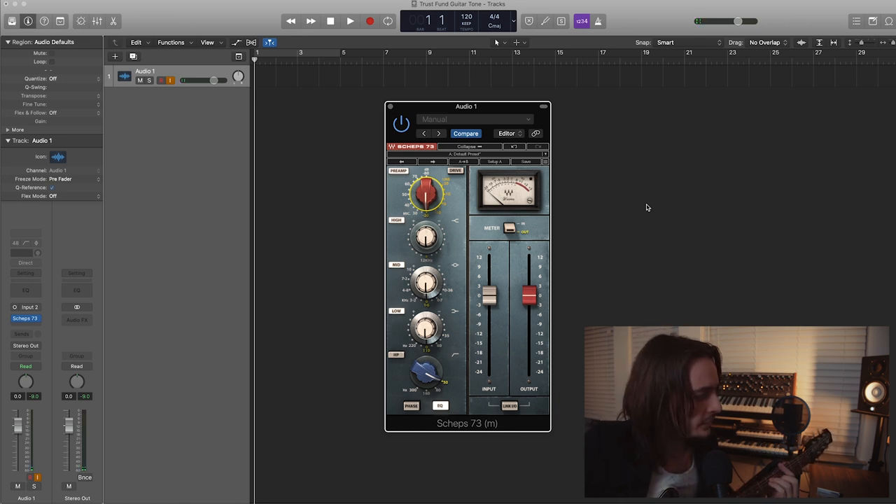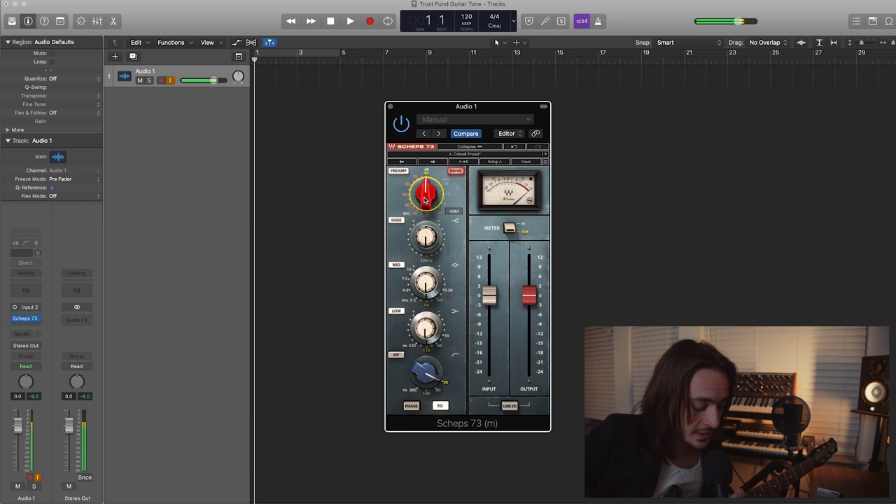As you can see, it sounds pretty boring without it, but here's the trick right here. This is the magic — you're going to hit the Drive button. That's going to activate the magic, and just like that... that's it. You just click the Drive button.